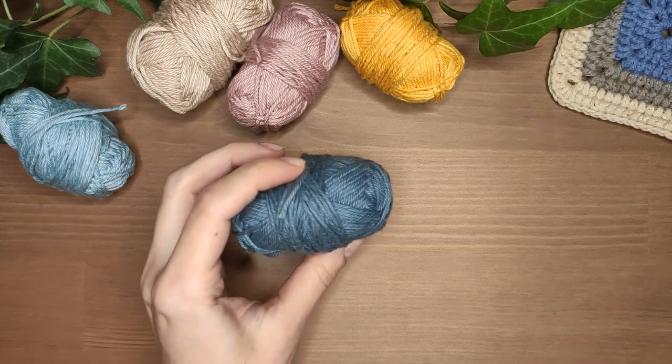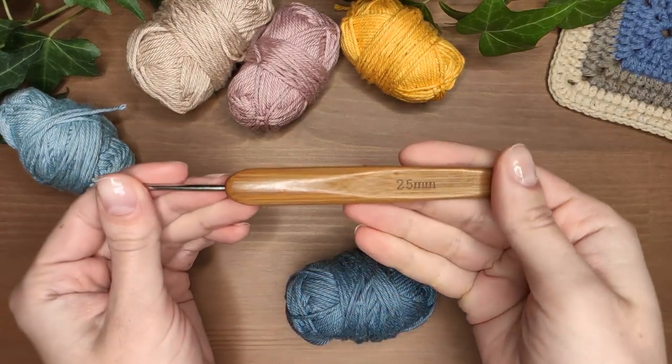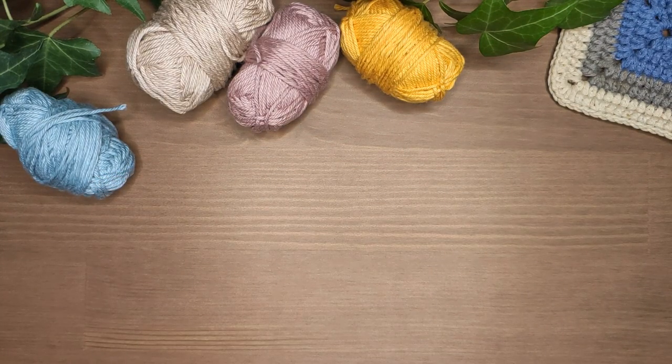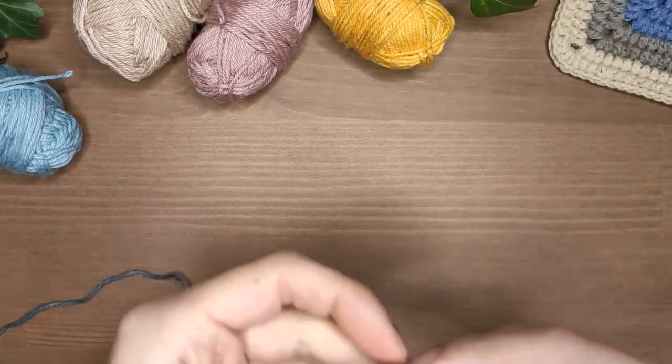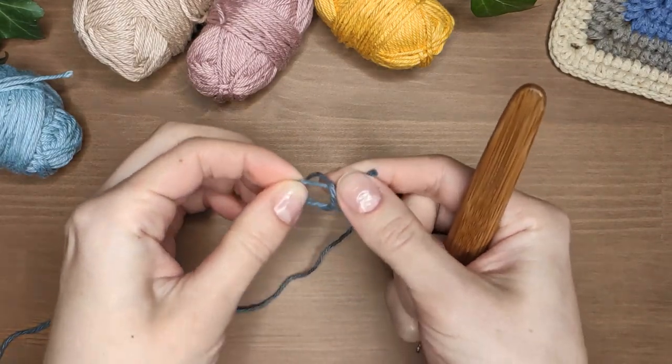For this tutorial I used DMC cotton yarn with a 2.5 mm crochet hook, but you can use any yarn with a corresponding hook. I will use many colors for this stitch and I encourage you to use at least two to see what this stitch can do.